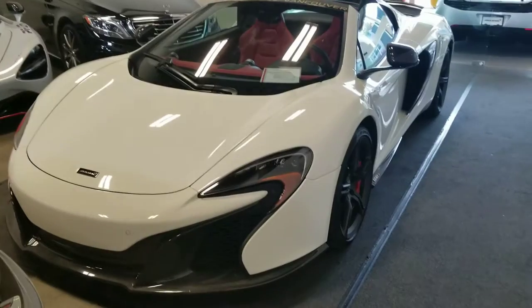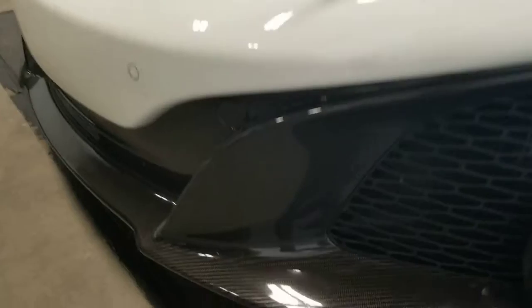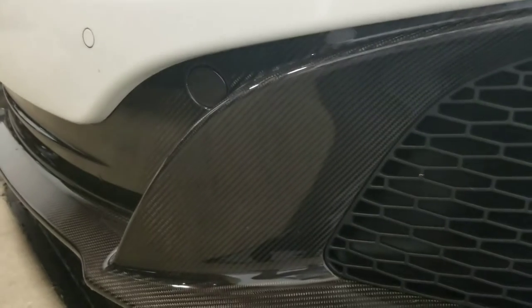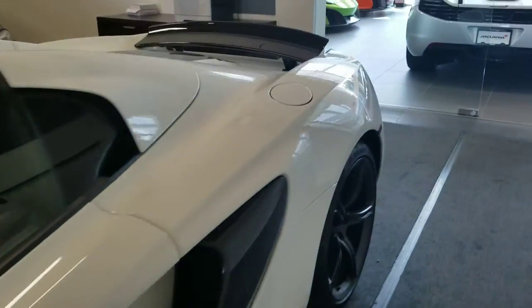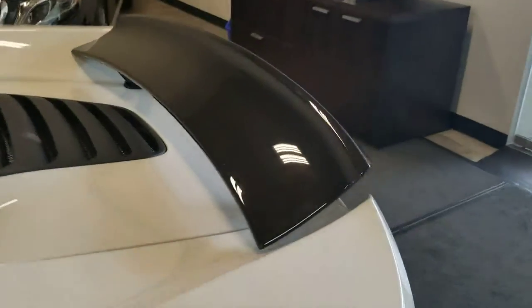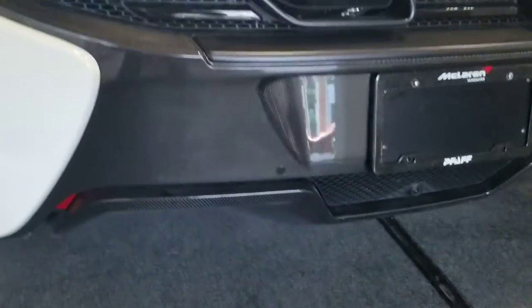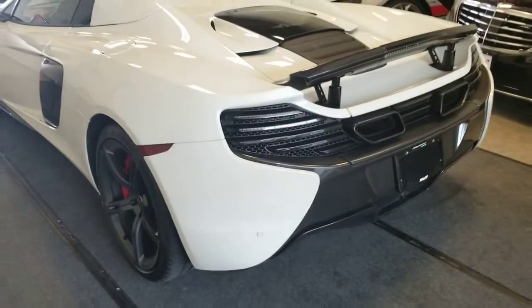Really nice front end, and this model is pretty fully loaded with carbon fiber on the exterior. We also have the front splitter here with carbon fiber, which is very desirable. Taking a look at the car from the rear, we also have our carbon fiber spoiler and carbon fiber diffuser — a real nice finish to the car all round.